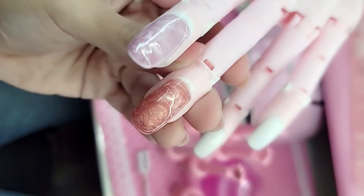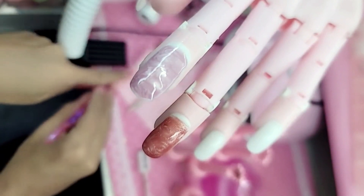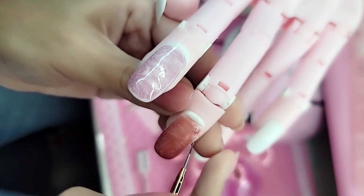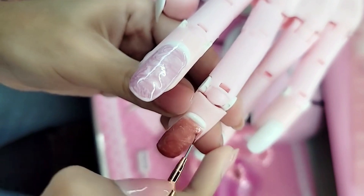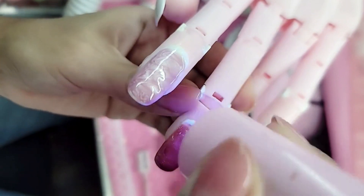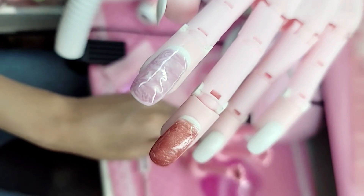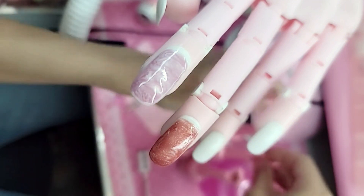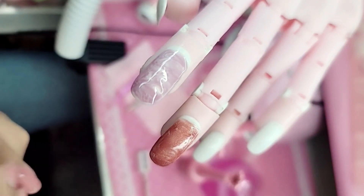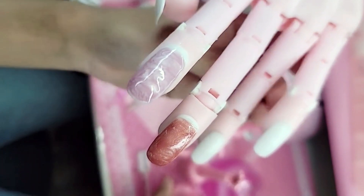I'm just taking a liner brush to really refine that cuticle. You can even take your brush and draw a few more swirls in. I'm going to freeze it for a few seconds. That was 114 and 119. Let's see — we have 120 here: she's a little bit more pink.